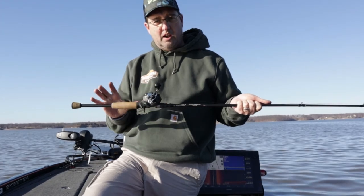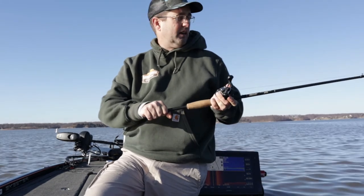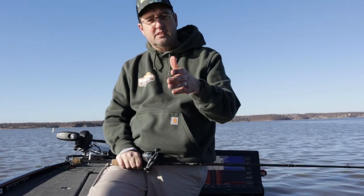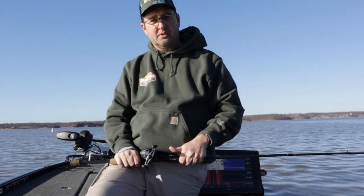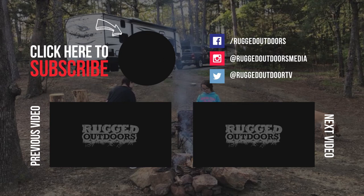Another feature of this rod that I like is it has a longer butt end so that whenever I want to go throw it, it works pretty well. I hope you found this video useful. If you did, consider hitting the subscribe button, like us if you want to, and we look forward to seeing you in the great outdoors. We'll see you in the next video.